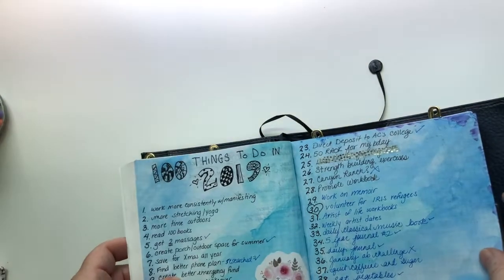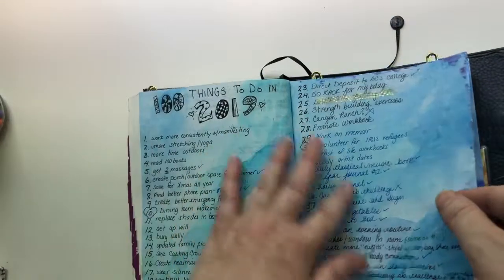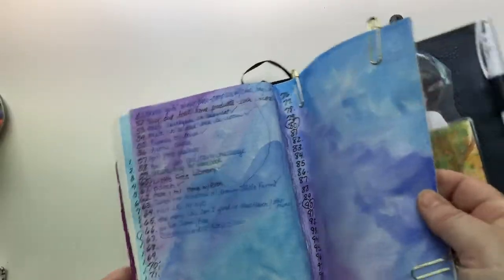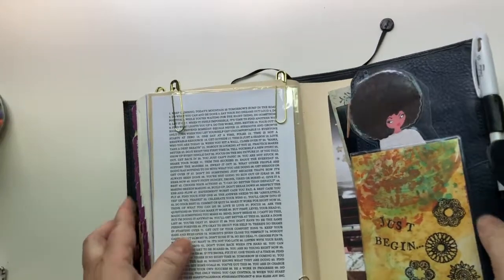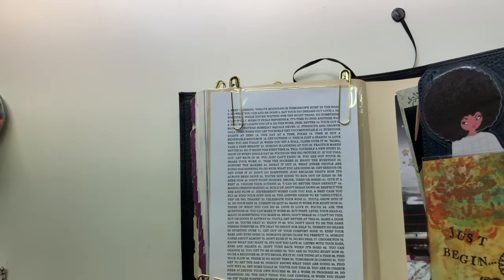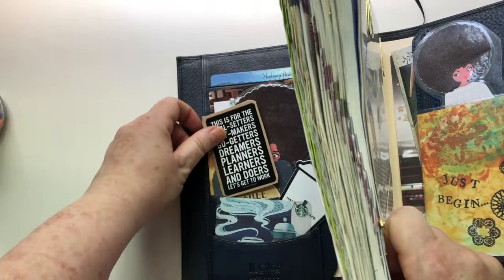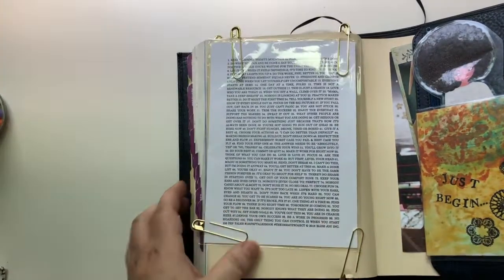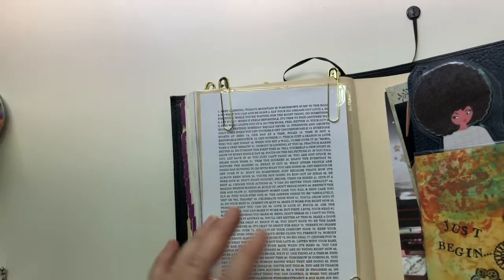These are my 100 Things to Do in 2019 — there are some blank pages at the back so I've got a list here. I haven't finished the list, so I guess finishing it would be on my list of 100 things to do. This is the manifesto from the Get to Work Book website — I ordered it and kept it in plastic to protect it so I could use it again.